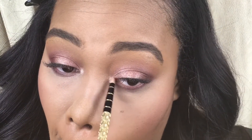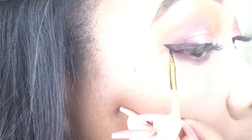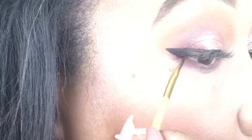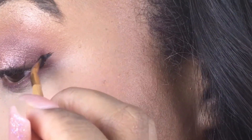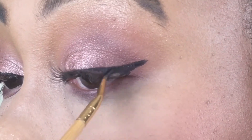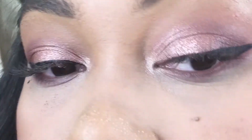I'm adding Undiscovered on my inner tear duct with another little pencil brush. Now I'm just adding a winged liner — this is the NYX Gel Liner. I really love it for those super thick defined winged liners that I like to do. I have another video where I go into further detail about how to do the perfect winged liner, and I will link that down below.